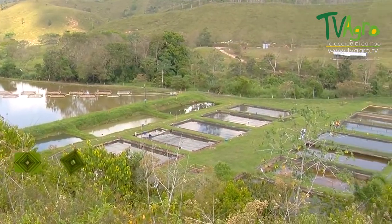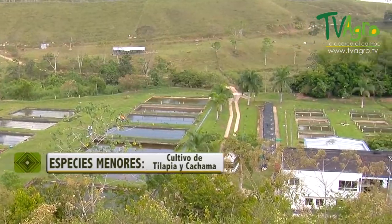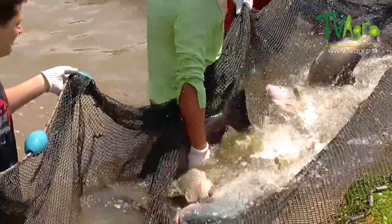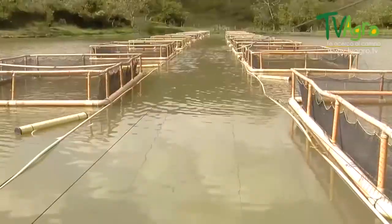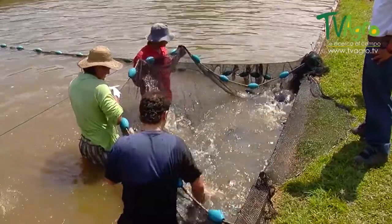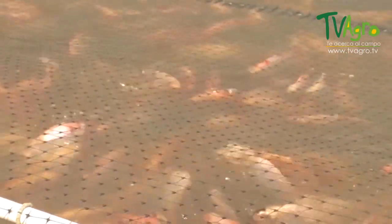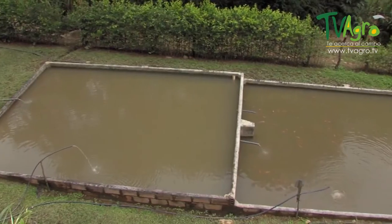Cultivation of Cachama and Tilapia. Fish farming is a branch of zootechnics, its purpose being the rearing of fish. The specifics, in relation to the general activity of fishing, lie in the fact that in fish farming, the development of fish is done with the intervention, knowledge and action of man, especially with that relating to genetic improvement, incubation, artificial reproduction of fish, diet, and health, among others.